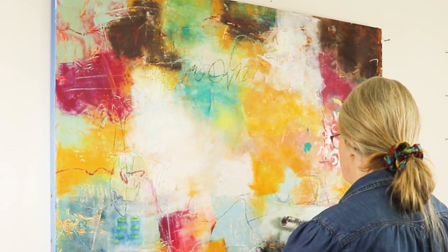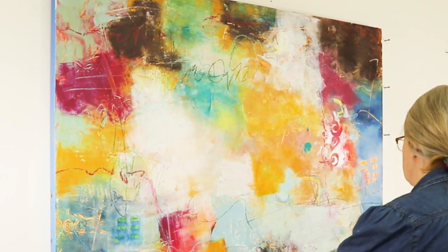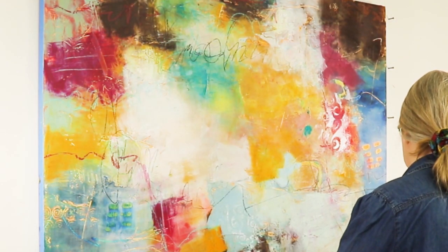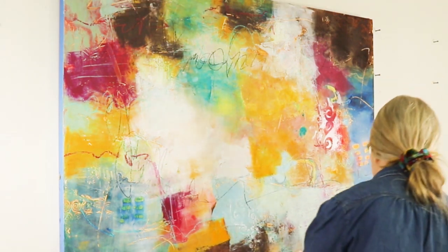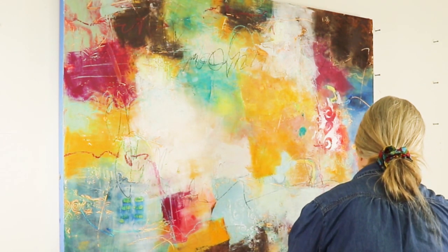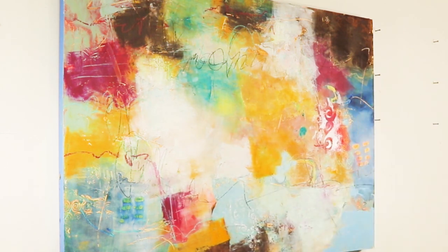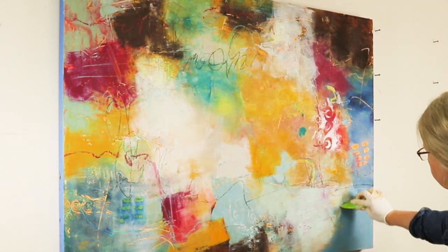So I'm just again softening here with the brayer and I'm using titanium white, bringing some white down into that corner. I'm sorry I'm standing in front of it as I'm working. This is quite a large panel — 30 by 40 inches — so it's a nice size to work on.